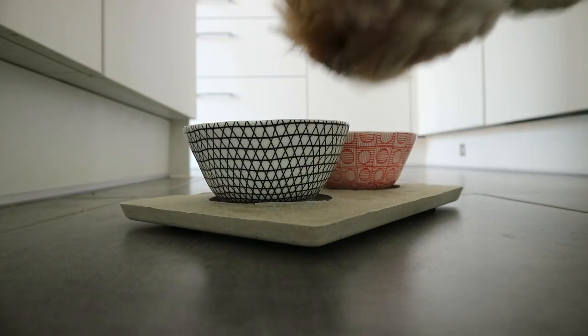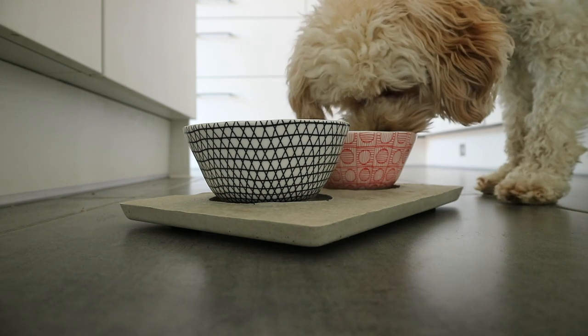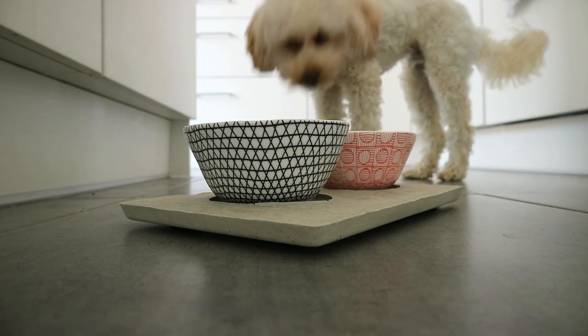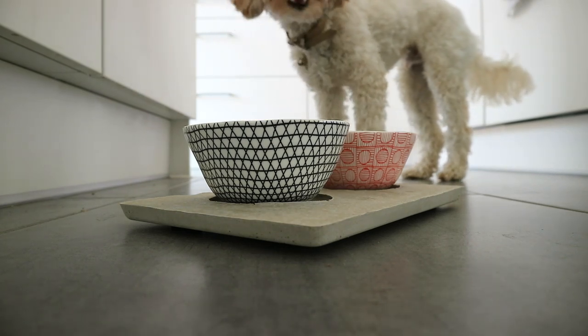This was Rocky trying out his bowls for the first time — he really liked them. It's great because it keeps them still and in one place; he can't push them around like he does his other ones. It looks far more tidy and far more stylish than what we had previously.